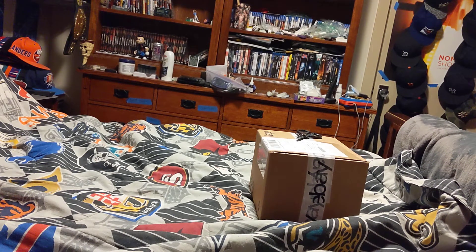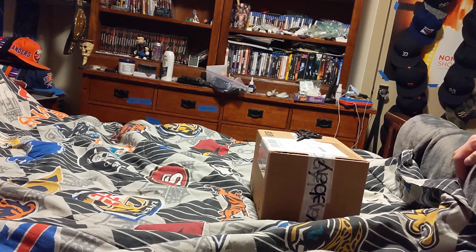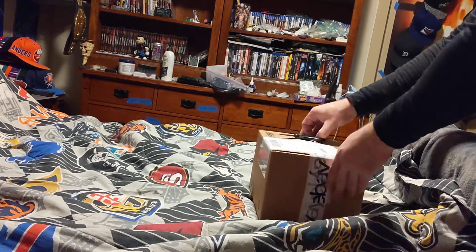Hi, this is MLBFan. I'm making an unboxing for a package that came in the mail today. Here we go.